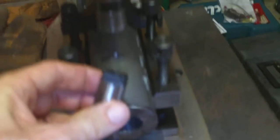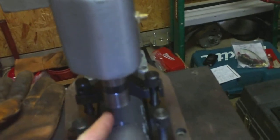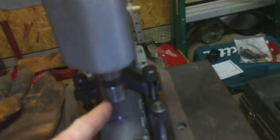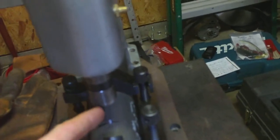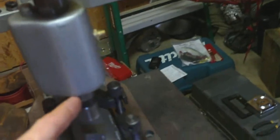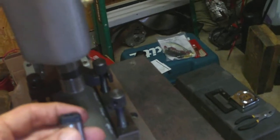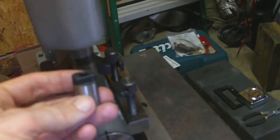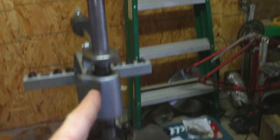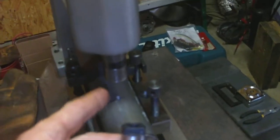You just stick it up in there inside the tapper holder. It's supposed to click in and there's a little indentation, but this thing is cheaply made and after a while the ball bearing up inside just kind of gets stuck and rusts out. So what I do is I just stick it up in there, hold it with my hand, then lower the whole thing down nice and careful, line up at the hole, and just start tapping.